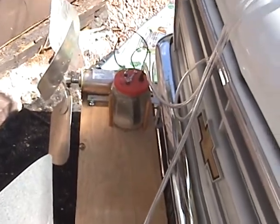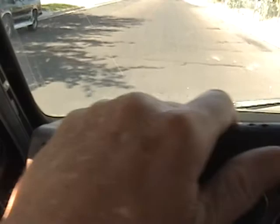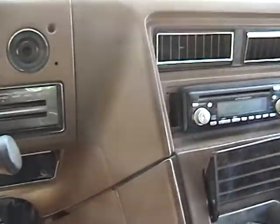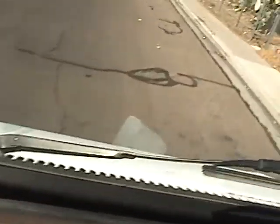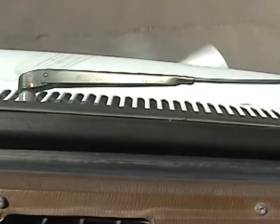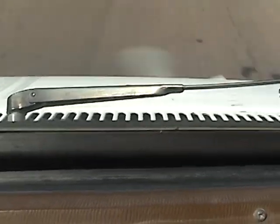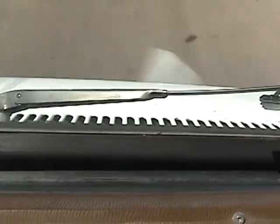Going to take a little test drive here in just a bit. Just backing out into the residential street. As soon as I start moving, you can see the propeller with the fan blade just starts turning around. We're only going about 15 miles an hour.